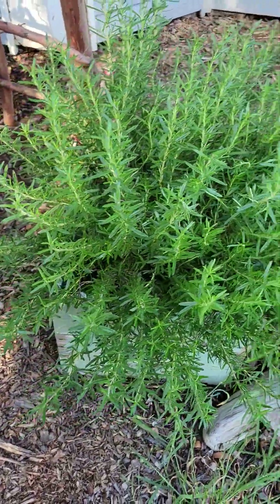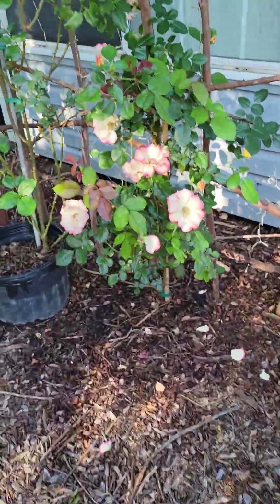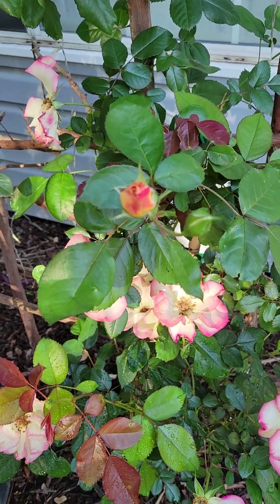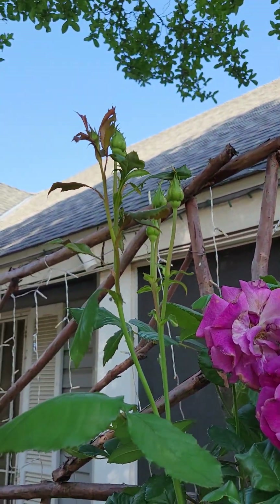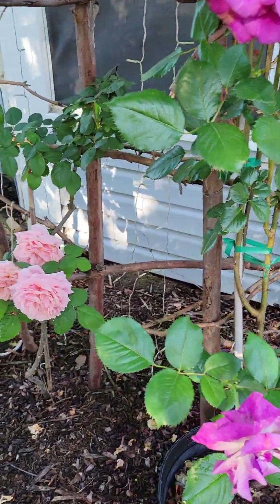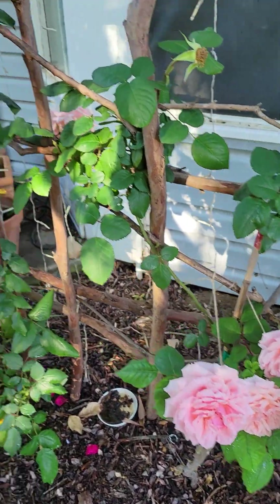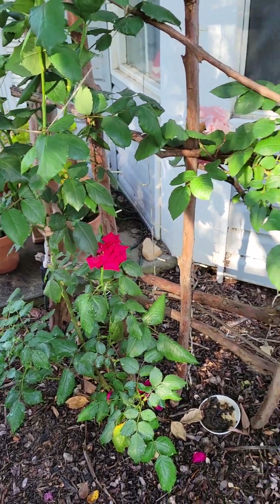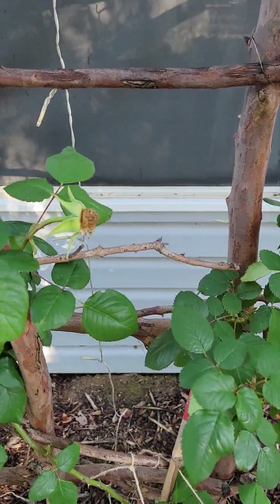Rosemary — beautiful, looking really good, smells amazing. I love the smell of rosemary. The roses are looking good; we've had a lot of blooms with a few more up here about to open. I really like this one — I like all of my roses. Oh, this one is beautiful, and the red roses too. I need to cut back some of the dead stuff so that it can encourage more growth.